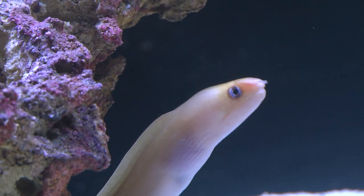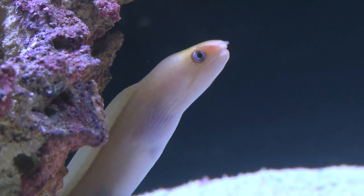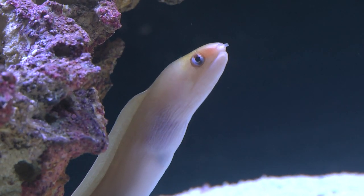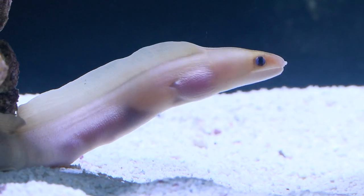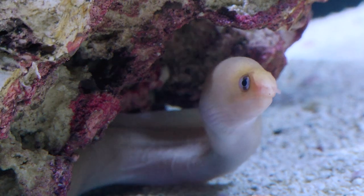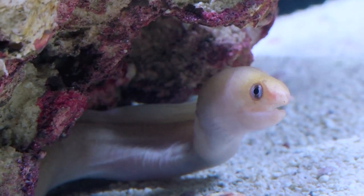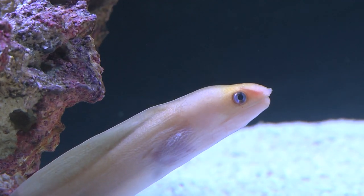The Golden Dwarf Moray, Gymnothorax meleagris, is a small species of moray eel that only tops out at about 12 inches in length. It is usually gold to yellow in coloring with a lighter colored belly. Sometimes Golden Dwarf Morays can have light brown dots or even a light speckled pattern. Another alluring attribute is the faint pale blue looking cat eye.